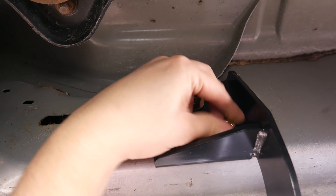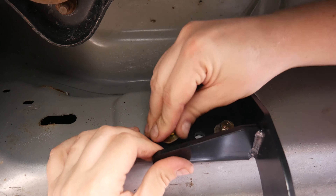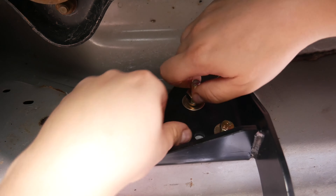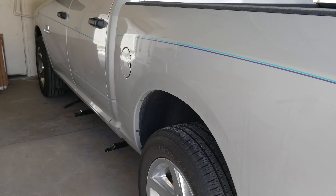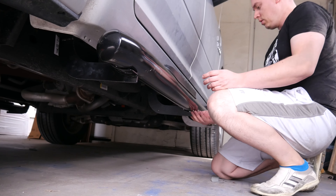We'll go ahead and insert our bolt, lock washer, and washer onto the riv set. Then we'll go ahead and put our bolt into the opposite side of the bracket. Same exact installation for the remaining five brackets on the truck. We're making sure that the two flanges towards the front and center are pointing to the front tire, and the flange for the bracket on the back is pointing towards the rear tire.